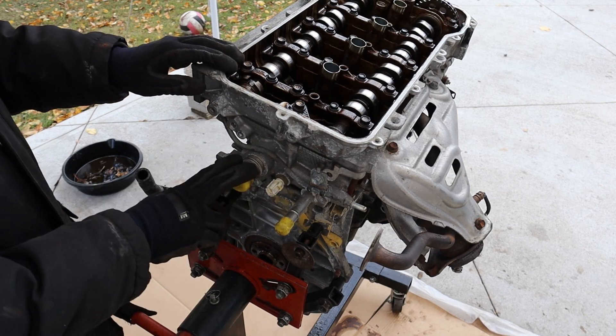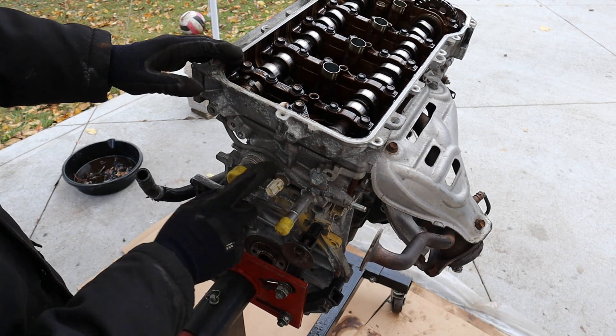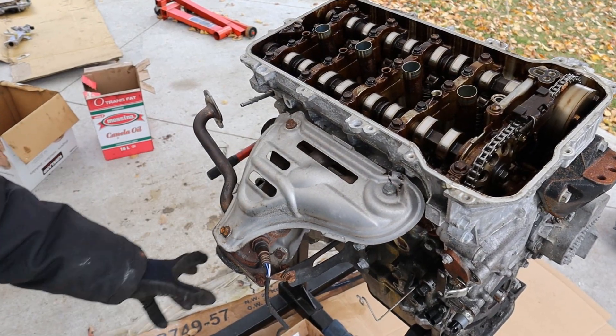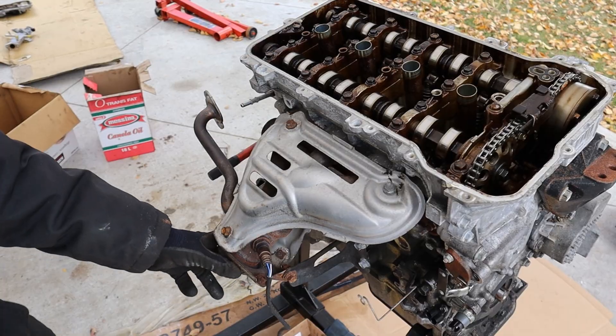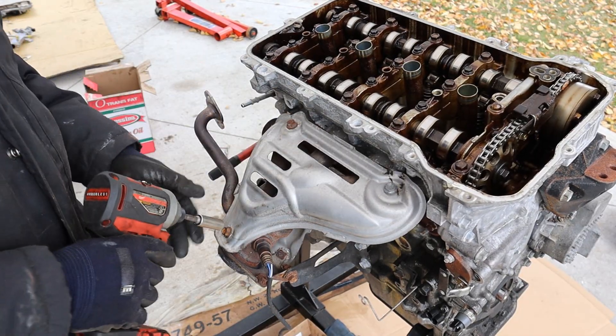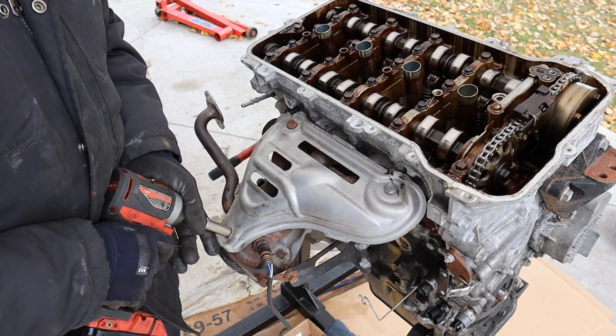You have your lower radiator hose attached here, what looks like a heater core hose, and then your coolant temperature sensor — very simple. Here we've got the exhaust manifold and the most expensive stolen catalytic converter would usually bolt up to here. It surprisingly did not integrate this manifold into the head. I'm going to see if I can get these rusty bolts off.